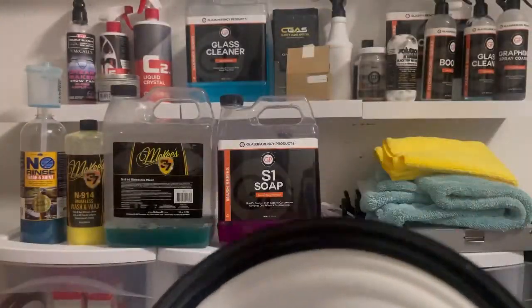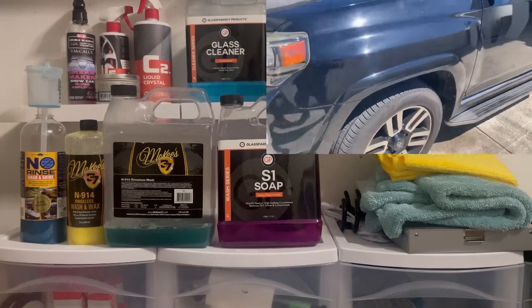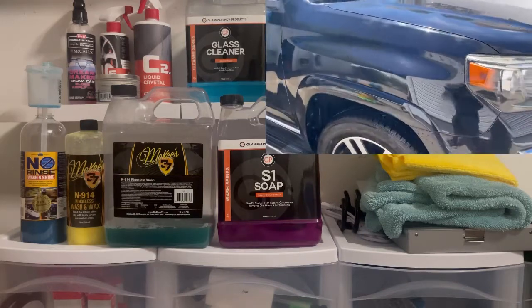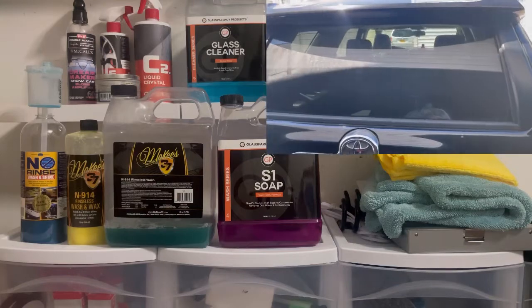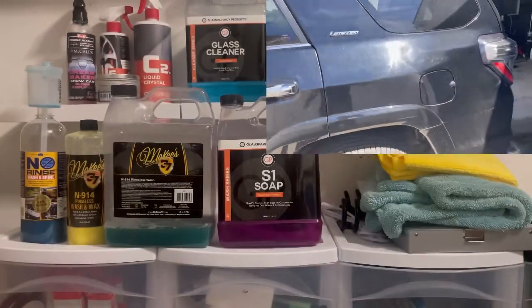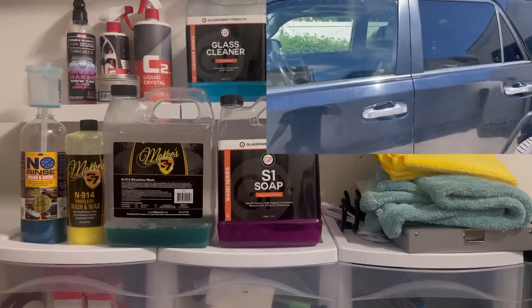You can use one bucket. The two-bucket method I showed in the previous video was just to give a simulation similar to a two-bucket soap wash for those new to rinseless washes. Ideally, I just use this McKee's rinseless bucket with three to four gallons of water. It does have a grit guard, as you can see, and that's all I use. With three to four gallons, you will not scratch your vehicle.